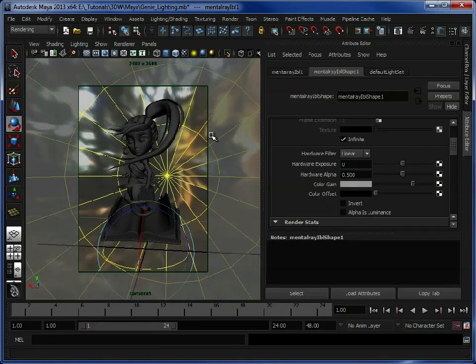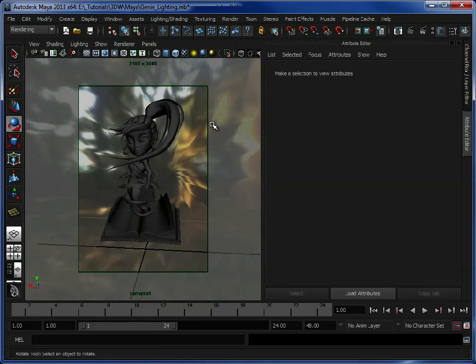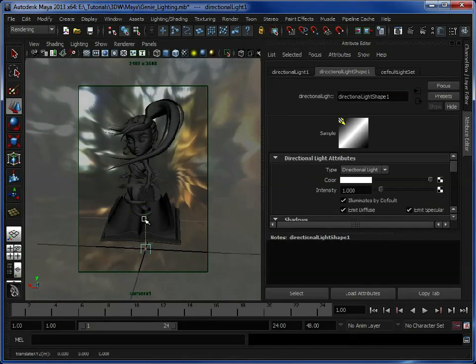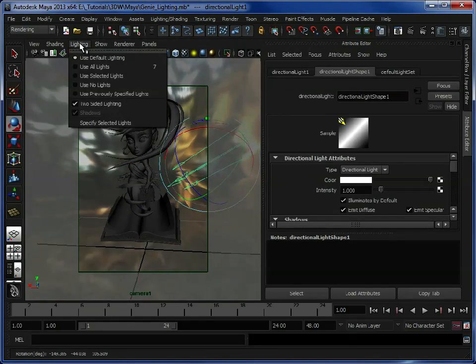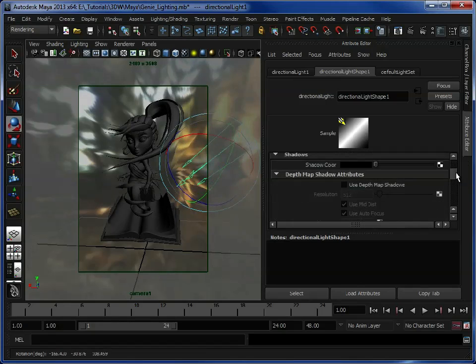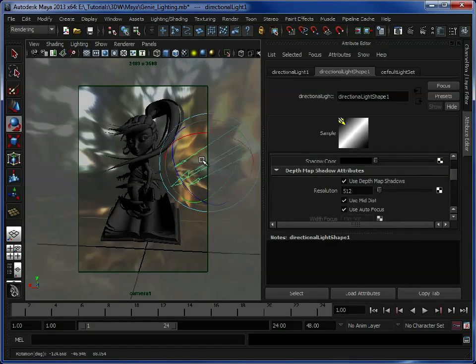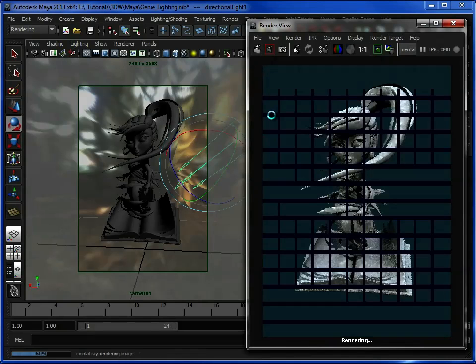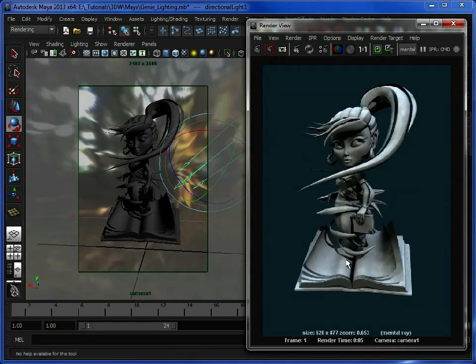Now we need to create a main key light, and what this is going to do is cast our main shadows. So we're just going to go in, create light, directional light. Move that over and scale it up so we can see what we're doing. We've changed the lighting to 'use selected lights'. As you can see that's just showing how this light is affecting the model. If we scroll down and turn on depth map shadows, we can actually see now where the shadows are going to be cast. We can see the shadows cast across her face and across the book here. Let's do a render — we're getting a bit more depth into that model with these shadows.